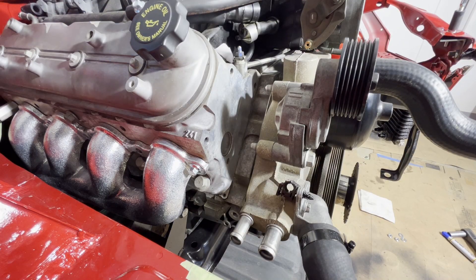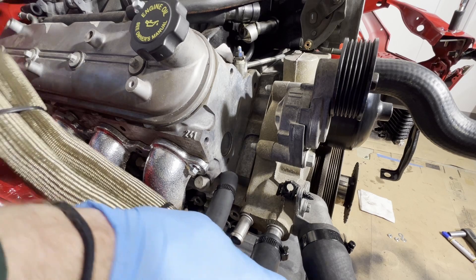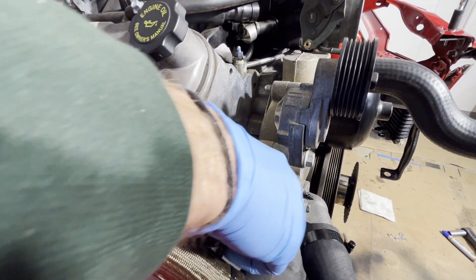I'm going to go ahead and hook up these first heater core lines to the engine. The front one is the inlet to the water pump, and this inside or back one is the outlet.